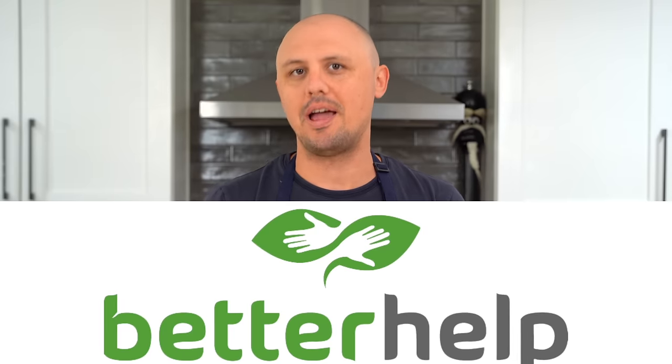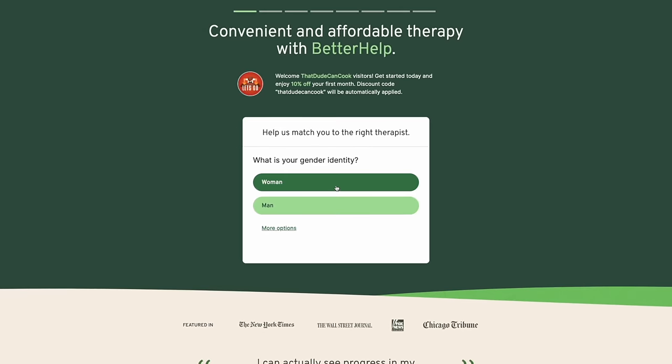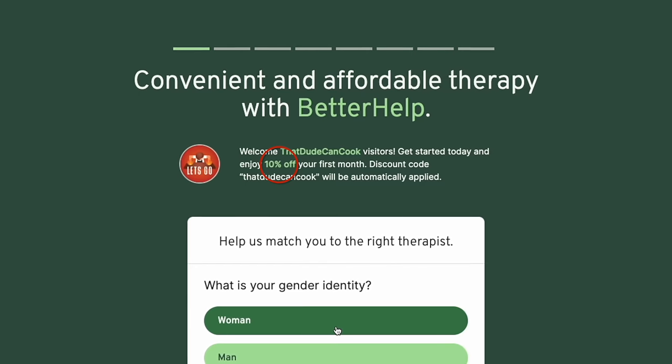Before we get into this third and final recipe, let me introduce you to today's sponsor, BetterHelp. BetterHelp's mission is to make therapy more affordable and more accessible. They know it can be a real challenge to find a therapist that suits you in your specific area. With BetterHelp, you can have therapy through phone calls, video chats, or messaging — whatever suits your therapy needs best. You can schedule sessions at a time that's convenient for you. By answering a few simple questions, BetterHelp can match you with a professional therapist trained to listen and give you helpful, unbiased advice. Click the link in the description for a 10% discount off your first month.